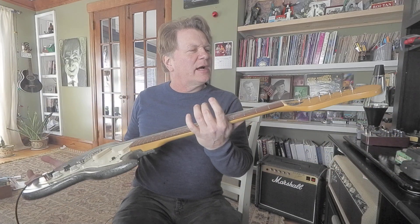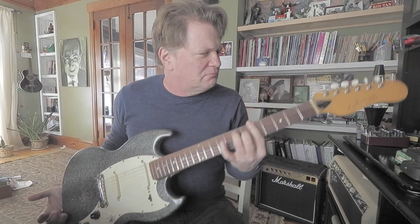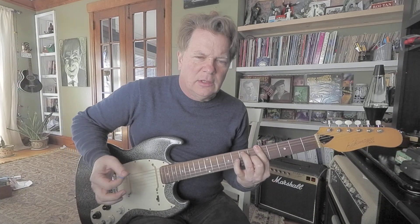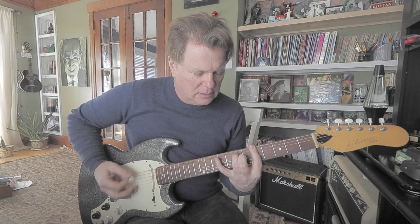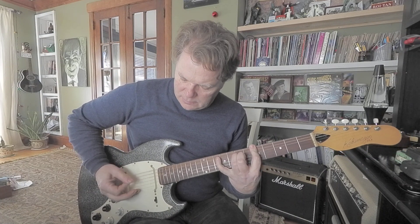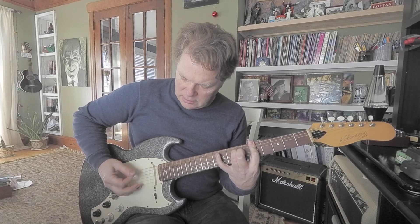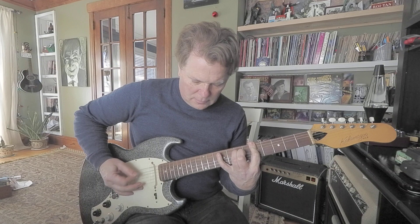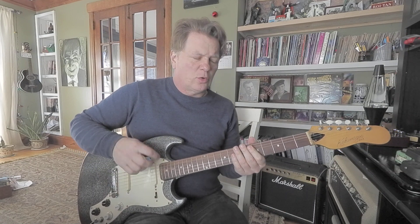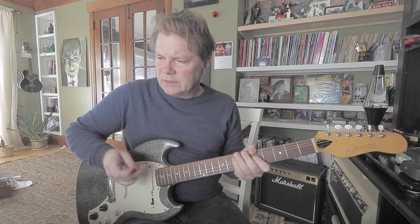Alright, I finally got this little Kalamazoo guitar fixed up. It just took a little bit of this and that and I put some light strings on. I actually like the pickups. So these are 8 through 42s, something like that.